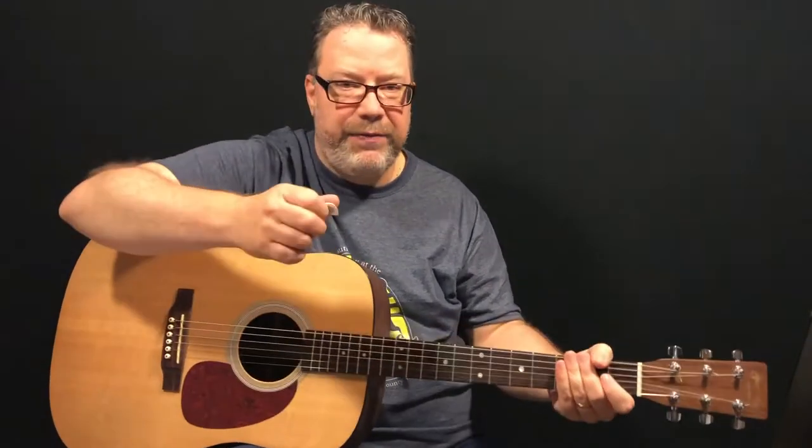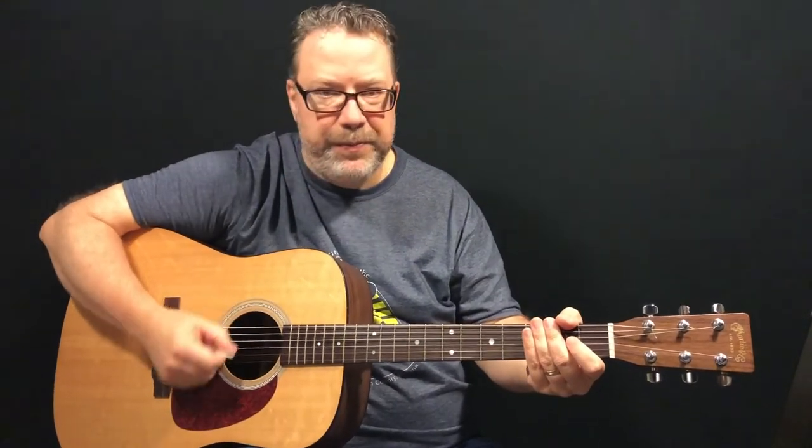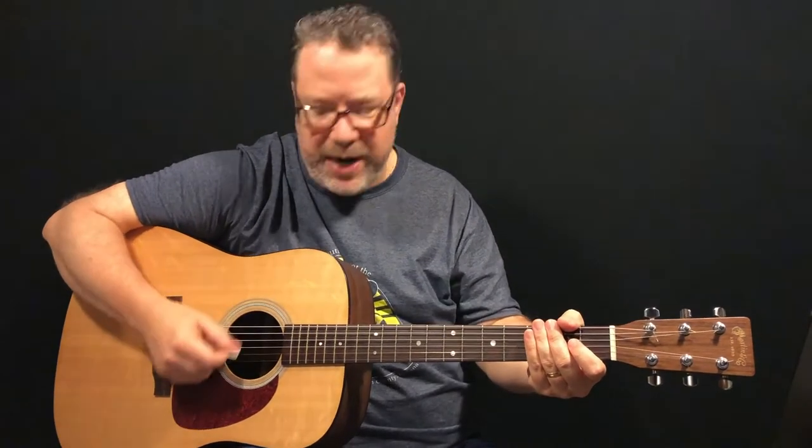Tip number two is a biggie — probably the most important one. I see folks strumming with the pick straight into the strings. When you do that, strumming kind of horizontal to the ground, you can feel like it's going to pop right out of there.